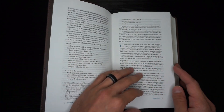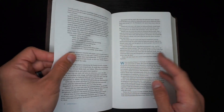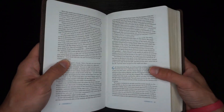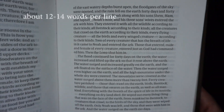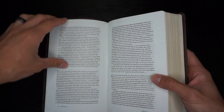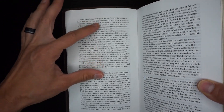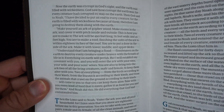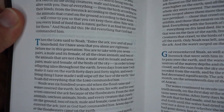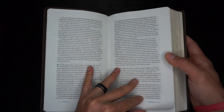This paper is very thin — I would guess 28 GSM. The text is a 10-point font, but it is inconsistent. You can kind of tell right here: see how the top portion is lighter than the bottom portion. Still legible, and it still looks good overall, but the printing is inconsistent.